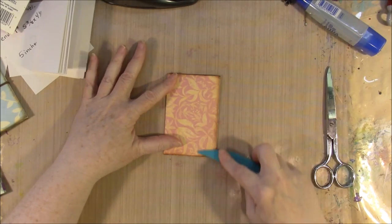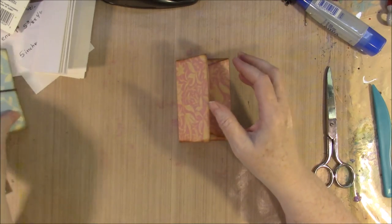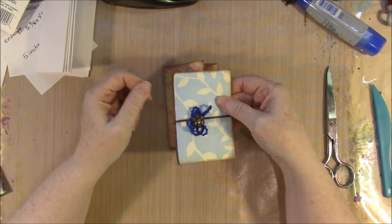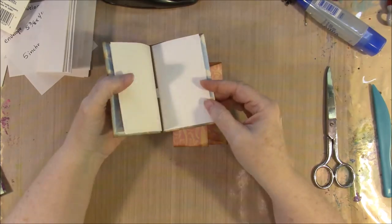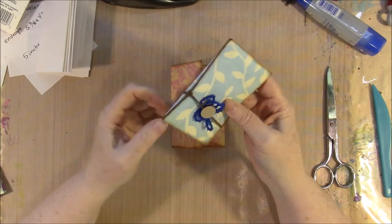Isn't that so cute already? But we have to put our closure and our band to hold our signature in — we have this little signature in here and we need our band to hold it in.